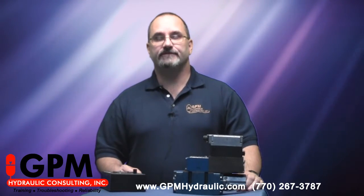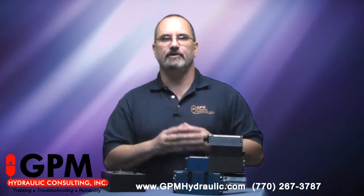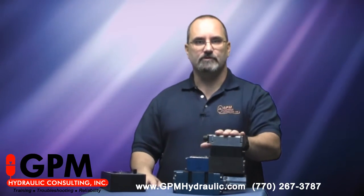Hi, I'm Hank Ayers with GPM Hydraulic Consulting, the nation's leader in fluid power training, troubleshooting, and reliability. Today I'd like to talk about troubleshooting a system that utilizes proportional valves.